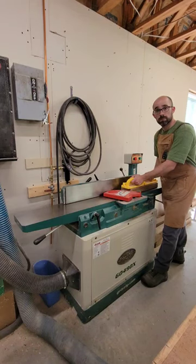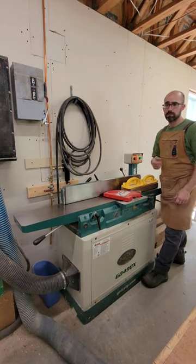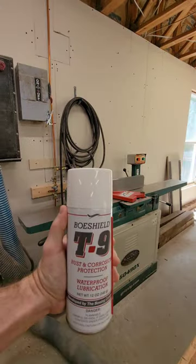Hey there fella. Do you ever deal with excessive friction and wish things were smoother? Well, I've got the product for you.